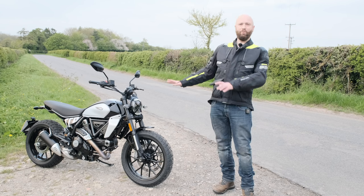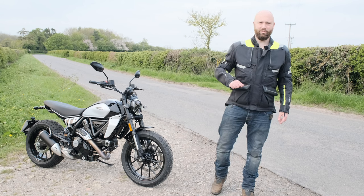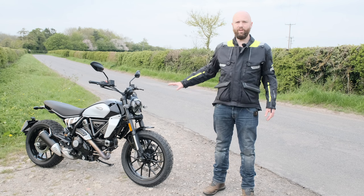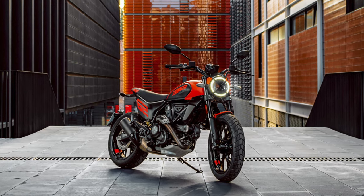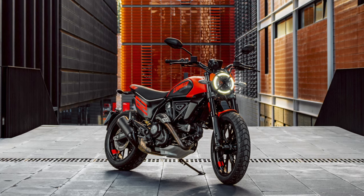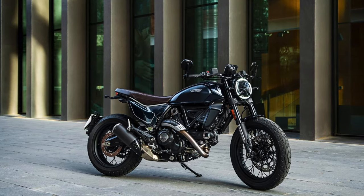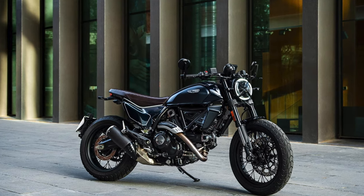This bike is, according to Ducati, 70% new. It now costs from £9,995 for this entry-level Icon version. There's also the Full Throttle version which gets a termignoni exhaust and a quick shifter, and a night blue version — I'll stick pictures up — which all cost a little bit more.